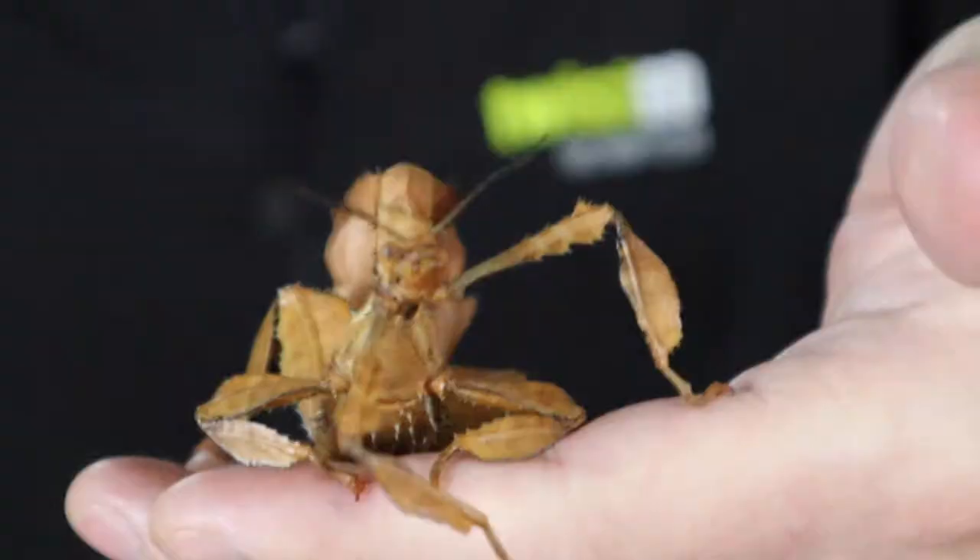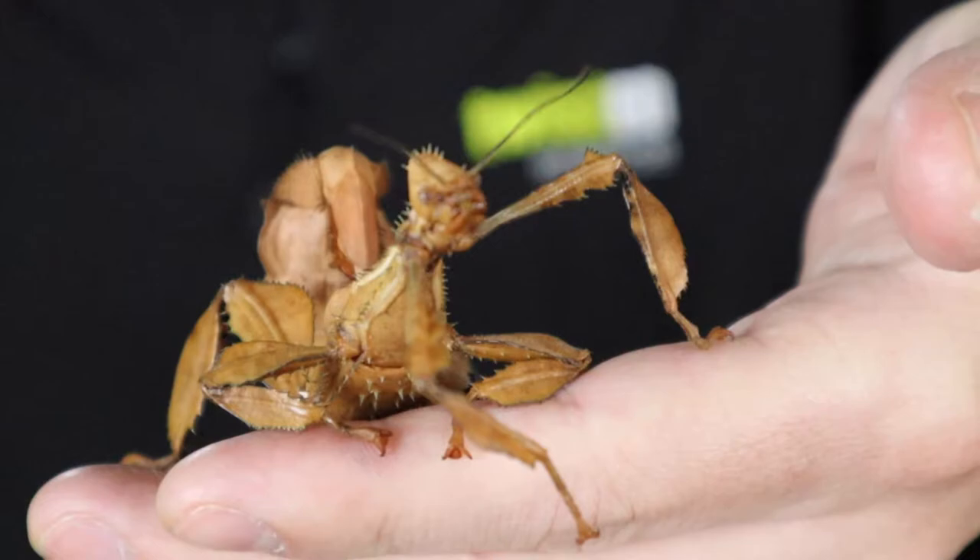One of the cool things about them is that these females can actually lay eggs, and inside the egg a clone of the mum will hatch out. So they can make clones of themselves just by laying eggs. They can also, if there is a male around, mate with the male and make babies the regular way.